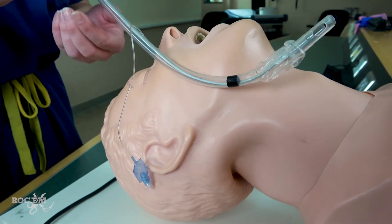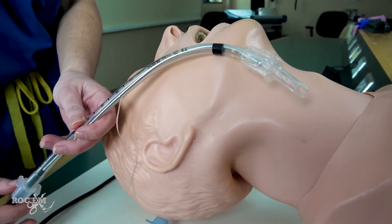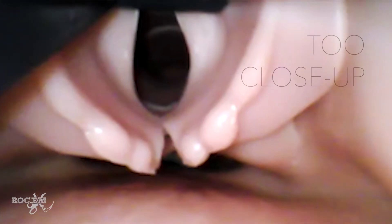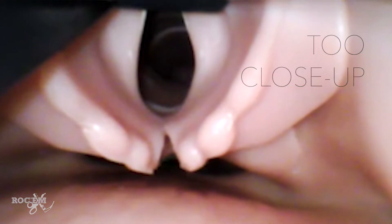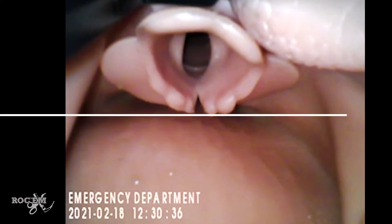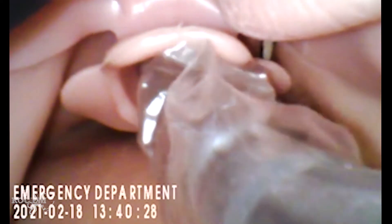Another solution you can try is to rotate your tube clockwise so that the tip of the tube is now facing towards the trachea, and you can feed your tube down. It's very enticing to get a very close-up view, and easy to do so with the GlideScope. However, it's going to prove difficult to visualize your ET tube coming in peripherally with such a close view, and it provides an increased angle for passing the tube. So what you want to do is have your larynx about one-third to one-half of your screen to get a wide peripheral view of your tube going in.